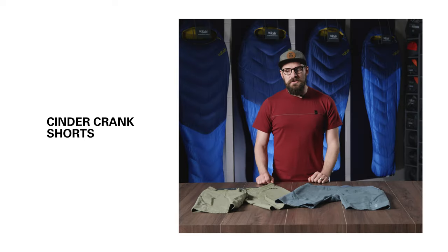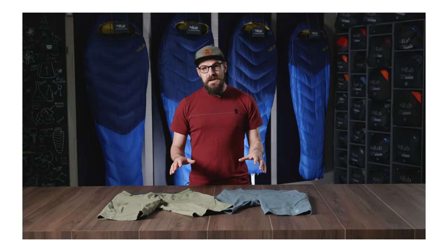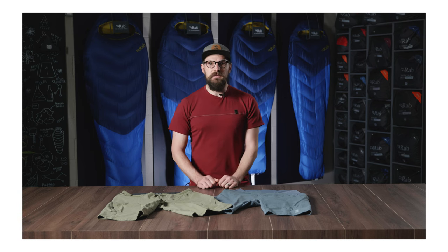The men's and women's Cinder Crank shorts are lightweight, stretchy and quick-drying shorts. They're ideal for layering over your cargo shorts, bibs and liners, giving you that extra layer of protection for all your two-wheel adventures.